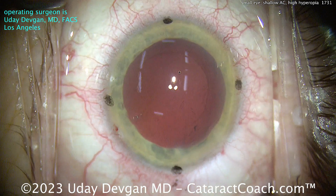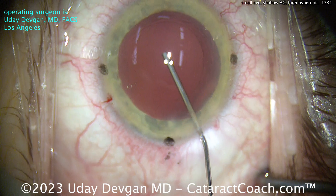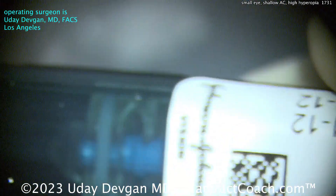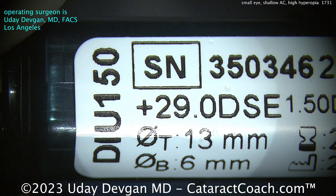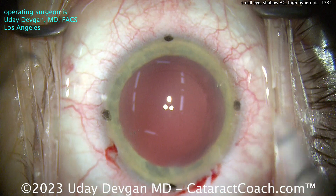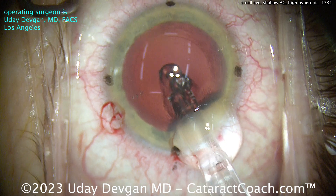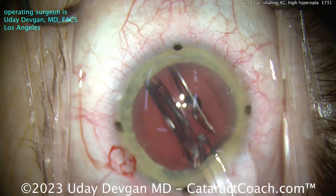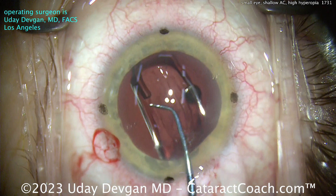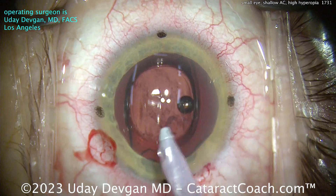So there we go — nice, clean capsular bag. Filling the capsular bag with our cohesive viscoelastic, and we'll get our IOL delivered. Part of the reason we want a slightly larger incision — the 2.75mm — is that this is a very thick lens. 29 diopters is about 50% thicker than our average 20-diopter lens. You do need a slightly bigger incision, just a fraction of a millimeter, in order to get the lens in and keep it in very good shape. You don't want a crack or crease in the lens from trying to shove it through too small an incision. The toric Eyhance DIU-150 is now delivered.